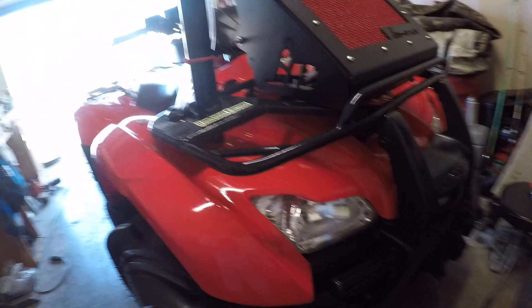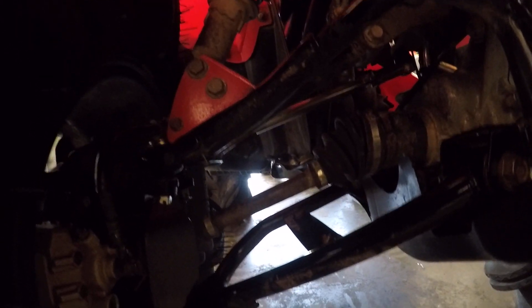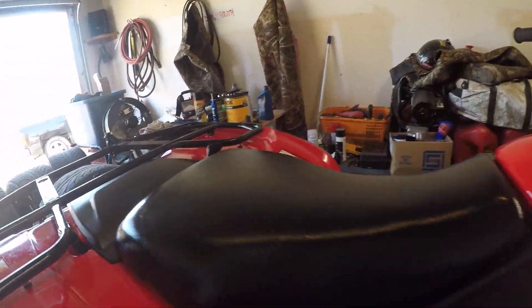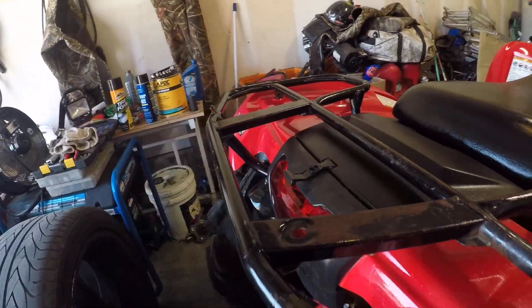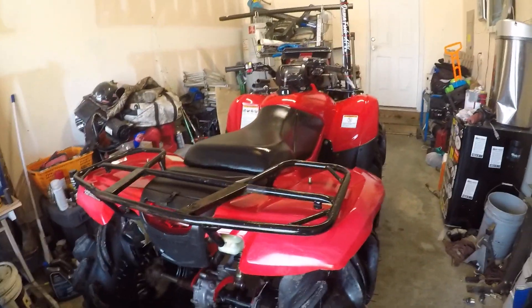Got a complete new front hubs with wheel bearings, the tie rod upgrade, and upper ball joints on both sides. I think that's about it on the upgrades.